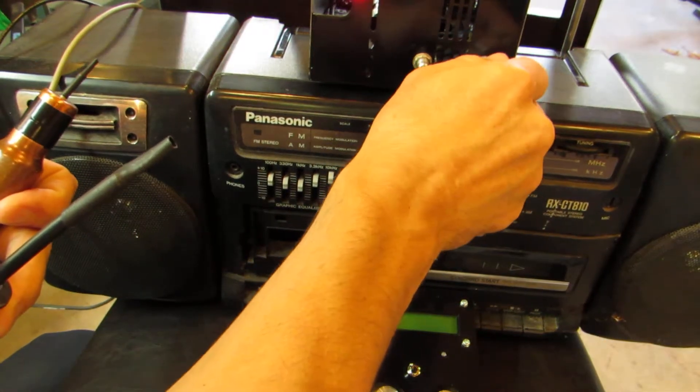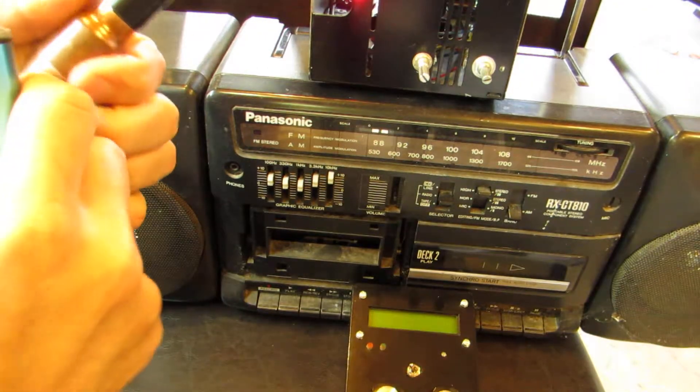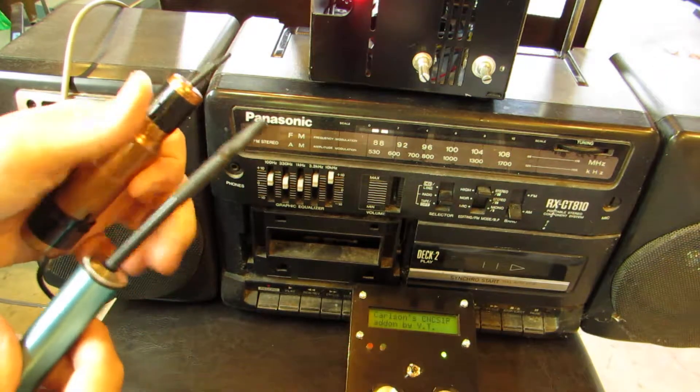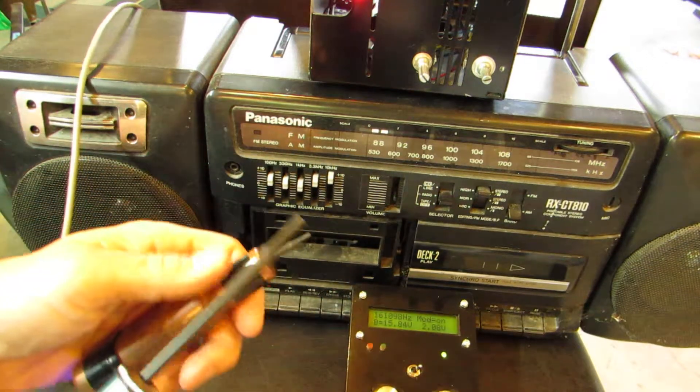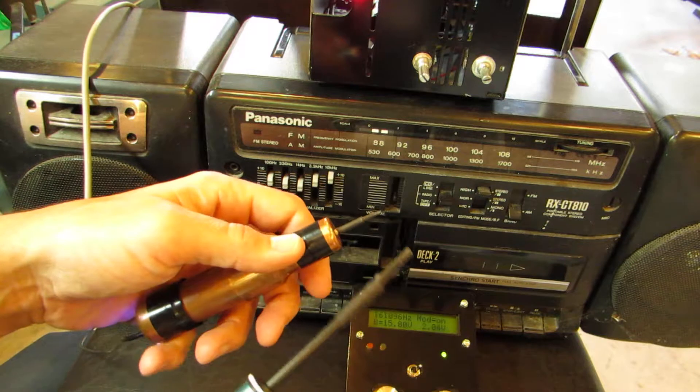Very easy. Turn on this one. Sound. And the Pro. Modulation. So the probe is working fine.